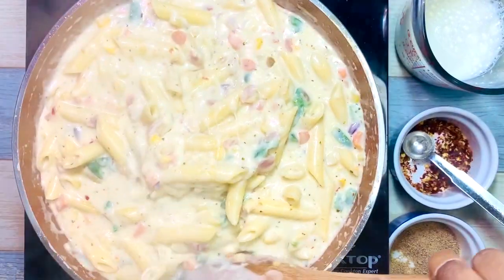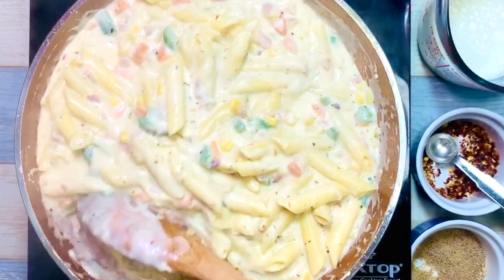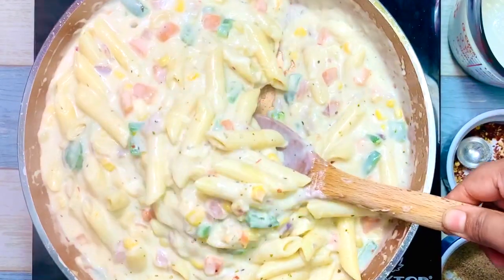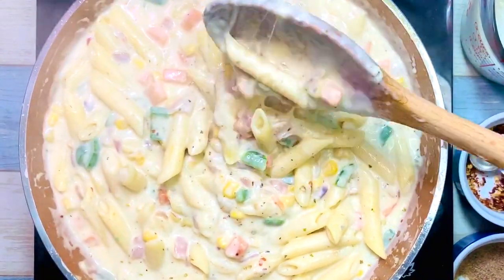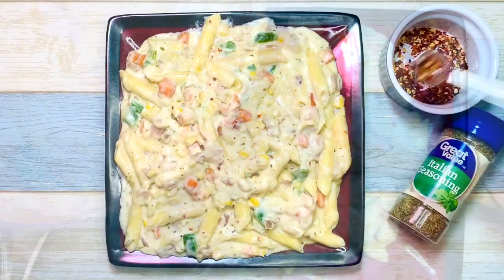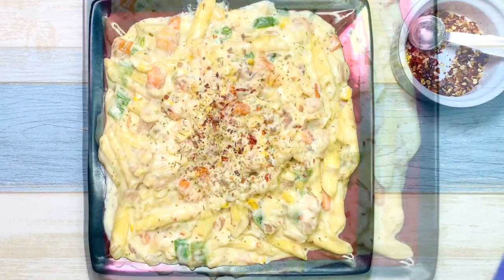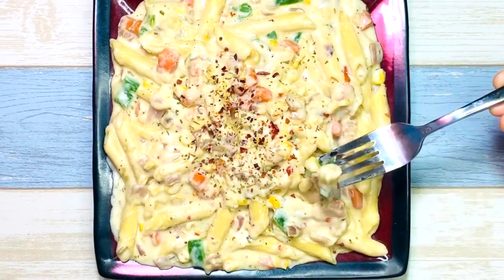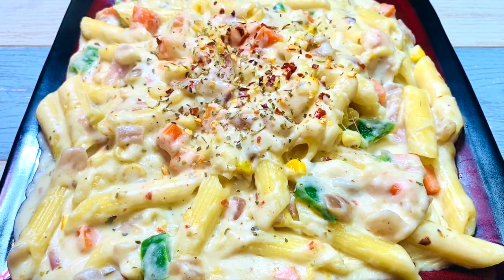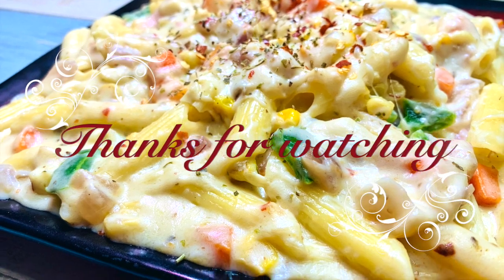See the beautiful cheesy texture — it looks so tempting! Our super delicious creamy cheesy white sauce pasta is ready to serve. You can garnish it with some more herbs, or you can have it just like that. Enjoy with your family, friends, and kids!